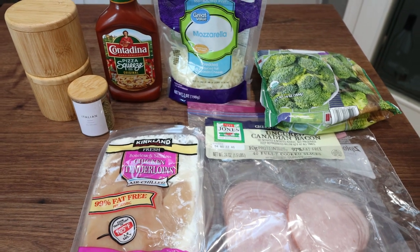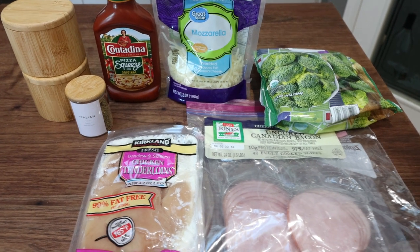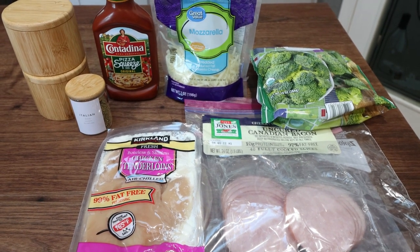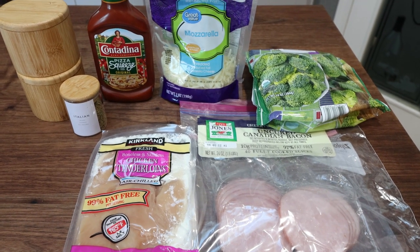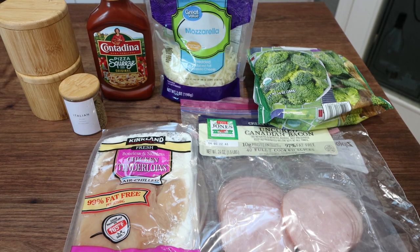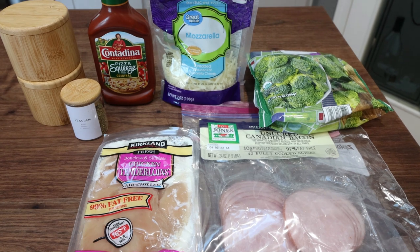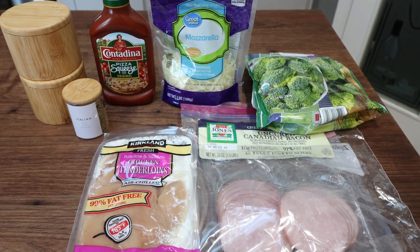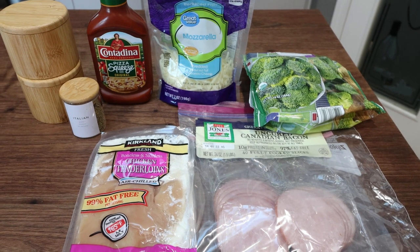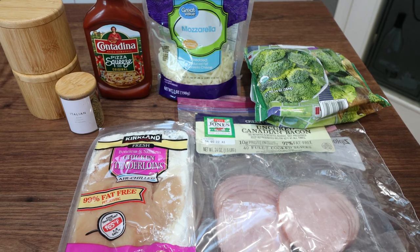For lunch this week, I'm making Hawaiian pizza chicken. I'm really excited about this, but I'm bummed — I thought I had a can of pineapple tidbits in my pantry and I don't. I'm definitely going to pick up a can and add the pineapple to my meal prep. The recipe calls for half a cup of pineapple dice — you could do fresh or canned, just make sure you drain the juice.